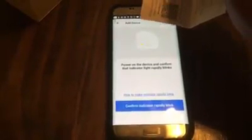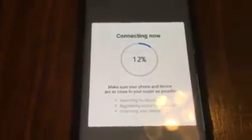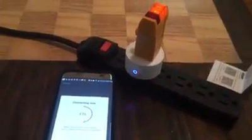It says: power on the device and confirm that the indicator light is blinking rapidly — yes it is, so I click confirm. It then asks for your password information — mine is already in there, so I hit confirm. It's now connecting, going up to 100%. There we go — it's connecting and you can hear a little click from the outlet. It's successfully added as a mini smart socket.